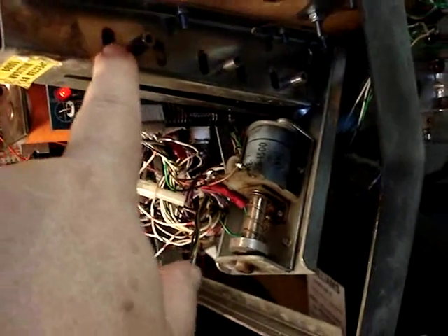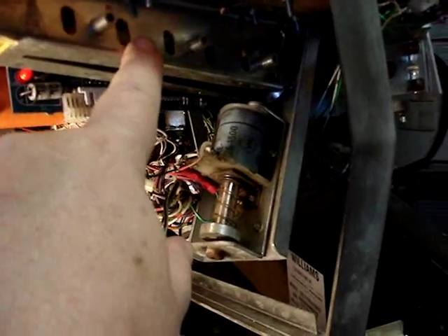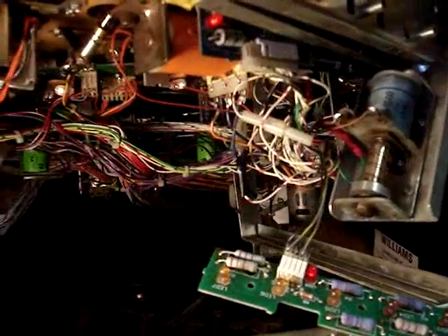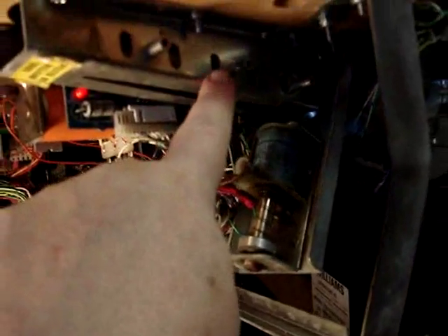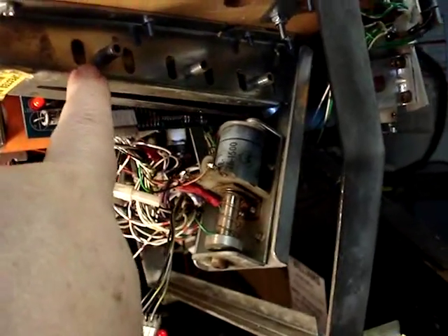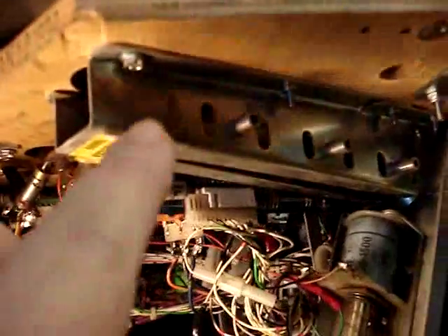When you start the game it doesn't use all six in the trough — it will launch I believe two or three balls. After the game loads the balls in various places under the playfield to get ready, it'll have three balls left, so you'll have balls one, two, and three in position and three positions will be empty. I could be wrong about that, but I think that's how it works. All six of these have to be working.